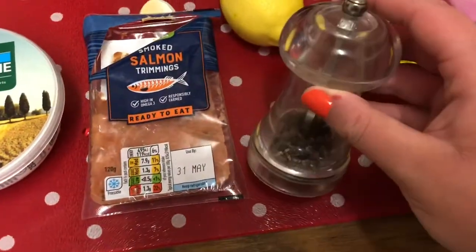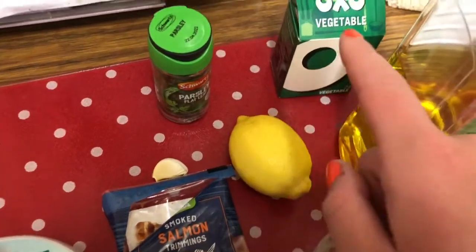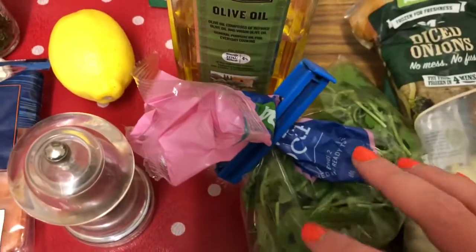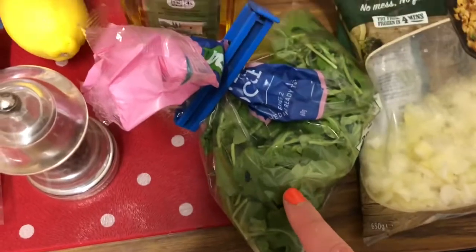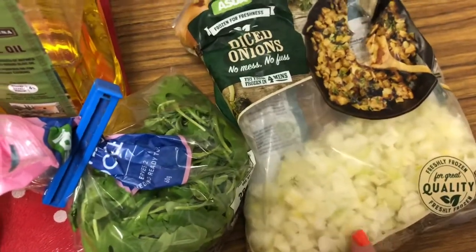You will need some parmesan to put on at the end, some olive oil, a lemon, some vegetable stock, and some parsley. You also need some rocket to put on at the end — this is kind of optional, you could do it without. Then you will also need an onion; I've just got a bag of frozen onion.